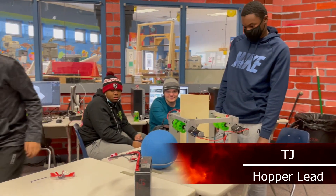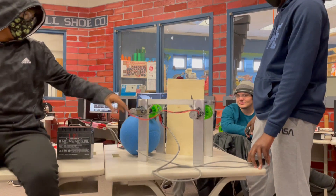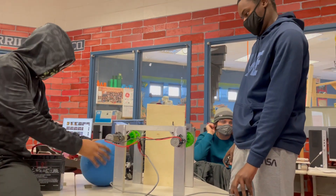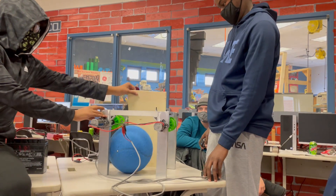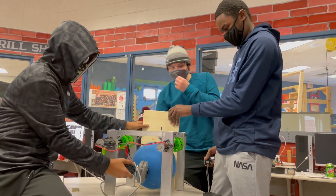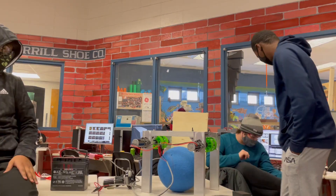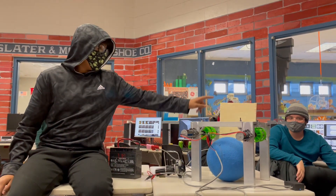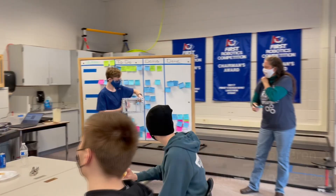This is our hopper prototype design. Basically what we're doing is we have an intake option from both sides so we can get the game piece from both sides of the hopper. Once we actually pull the game piece inside the hopper, we can bring it up using belts for the fuel and into the shooter. We need to work out a consistent method of bringing the game piece up to where the shooter would be, and then mount the lazy susan for the turret. We're also starting to work on the conveyor.